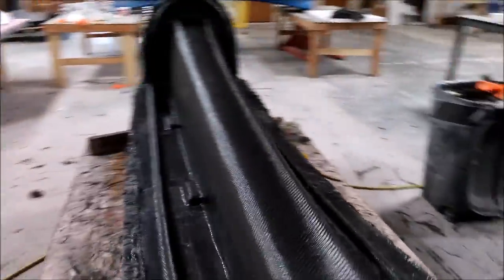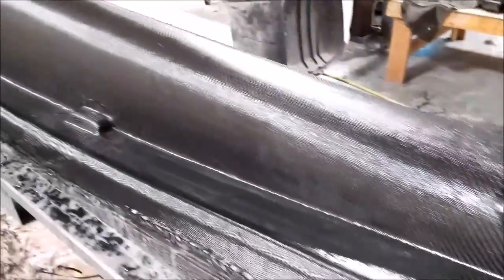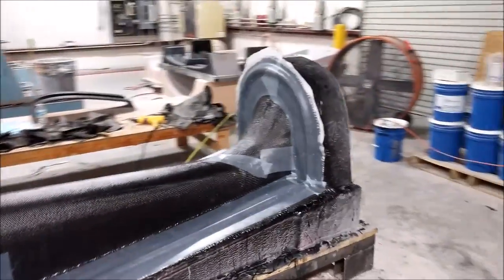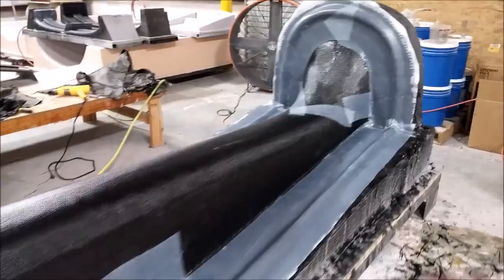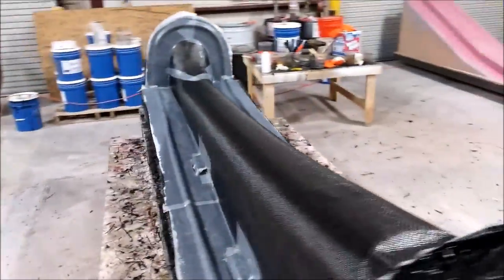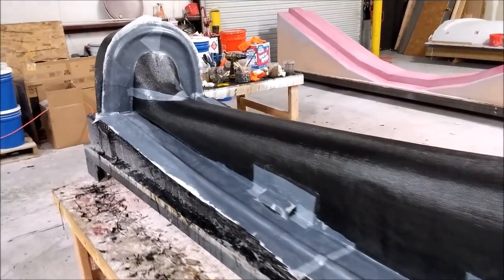That pretty much took the whole day, so a bit of a marathon. Jeff wanted to go an extra layer because it's a long mold and needed some extra rigidity, but we didn't really have any problems. Here we are at the end of the day with all five layers on, and then the peel ply on the places where we're going to be attaching the bracing and on any places where there were exposed ends of a layer.